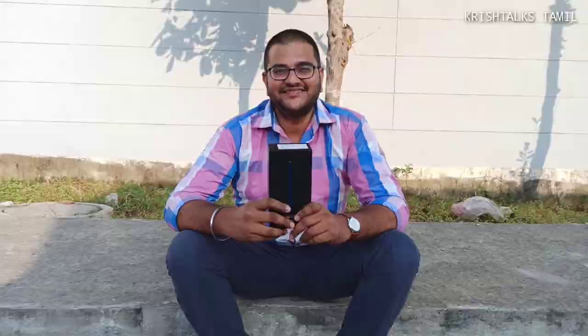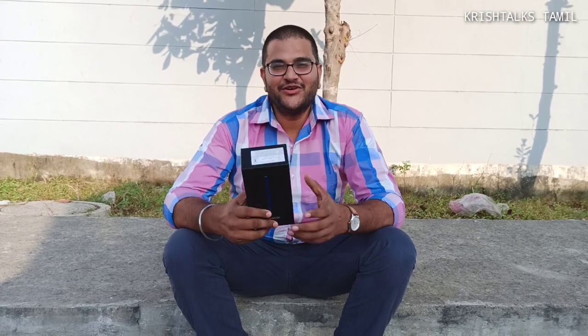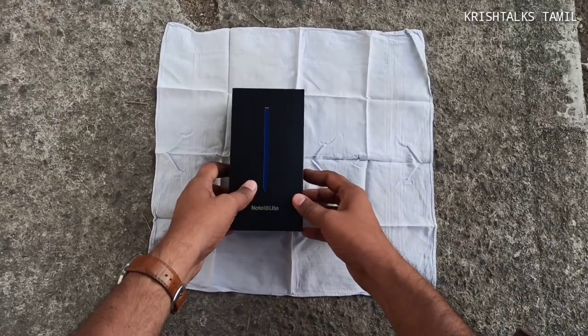We will see you in the video. If you want to see the video, please like and share and subscribe to our channel. So now we will see the unboxing.